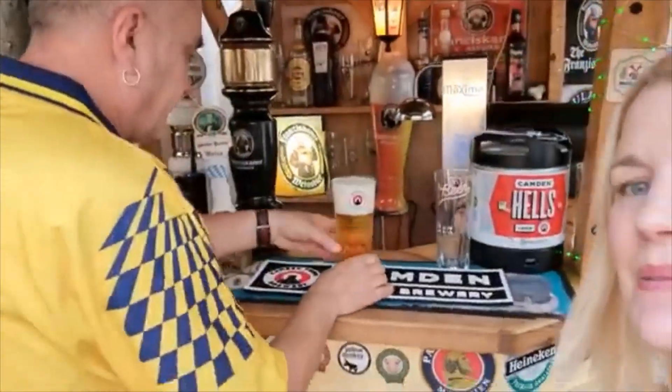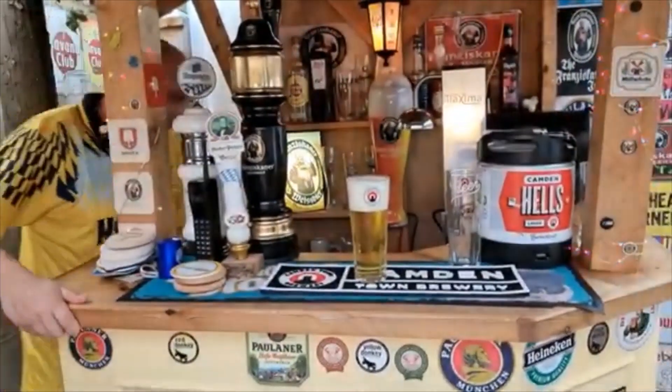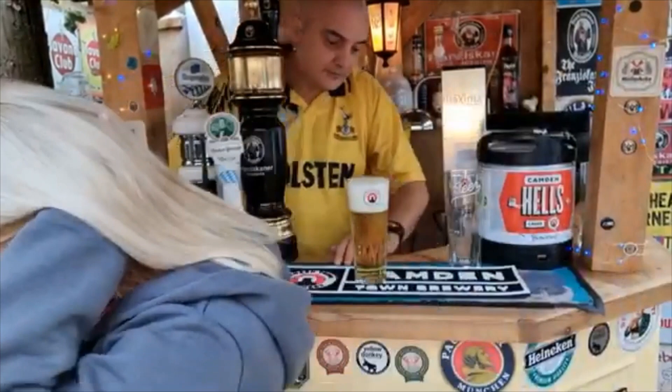So there we go. That's a nice pour, isn't it? This came as part of the pack — we get the two glasses, the two kegs, an excellent idea from Beerhawk. You can see the bar runner as well, very good quality.